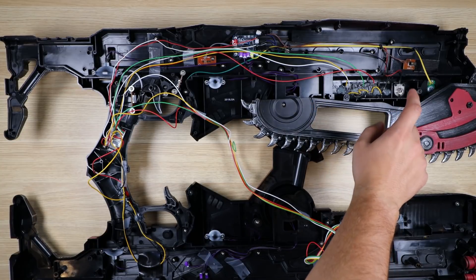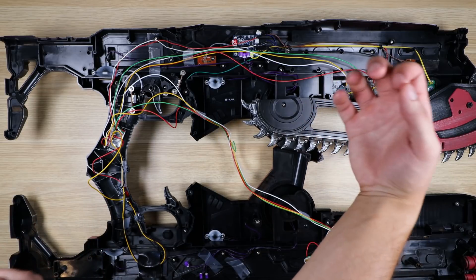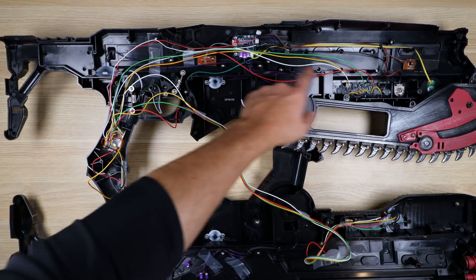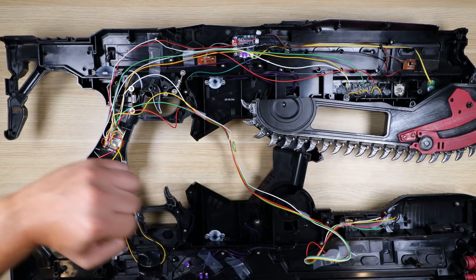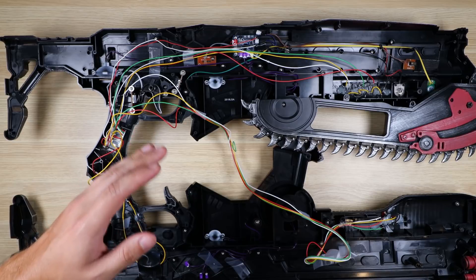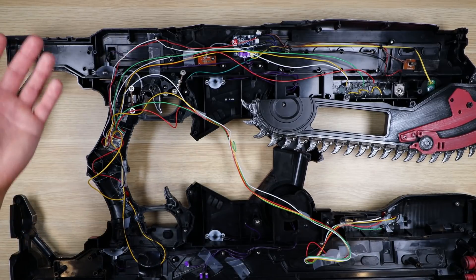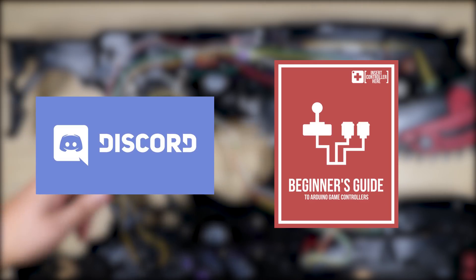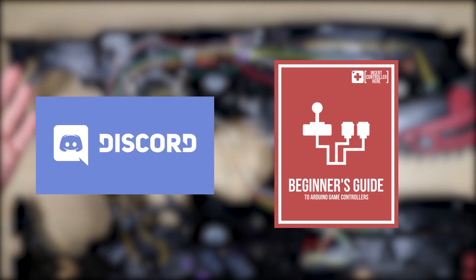I added four additional buttons to the front hand guard and three to the rear handle that give me features like reloading, switching weapons, and getting into cover. By far my favorite feature on the Lancer is the pull chainsaw — there's a lever that you pull and it activates the chainsaw in-game. The overall cost for the electronics to modify a toy like this is pretty inexpensive, probably a little over ten dollars for the materials themselves. If you want to learn, check out our Discord server and a free guide I wrote to get you introduced to Arduino — links are in the description below.